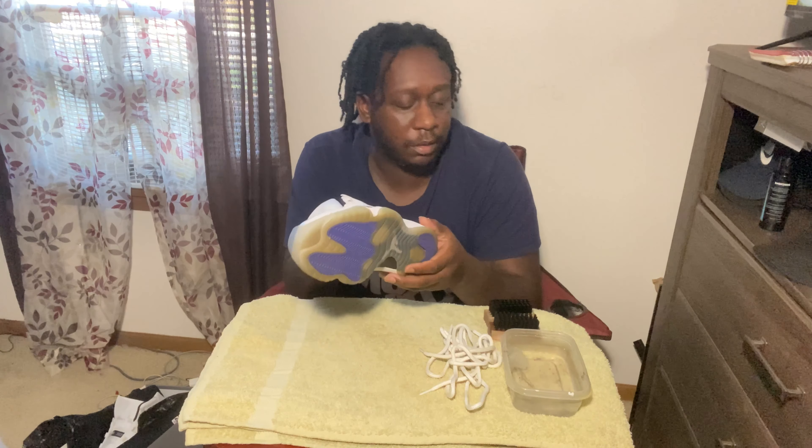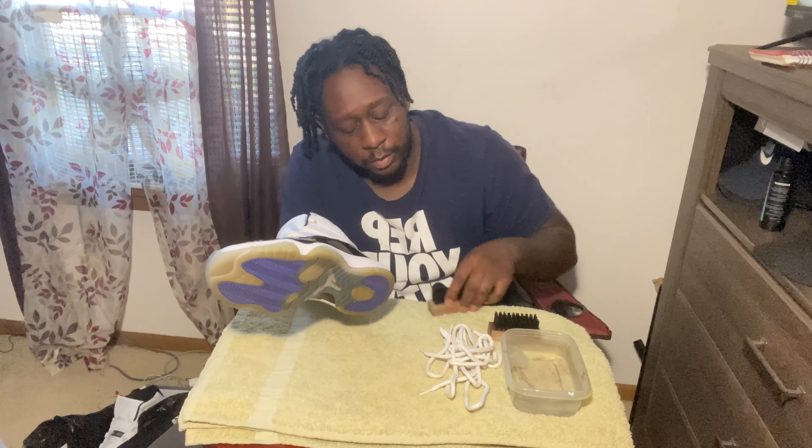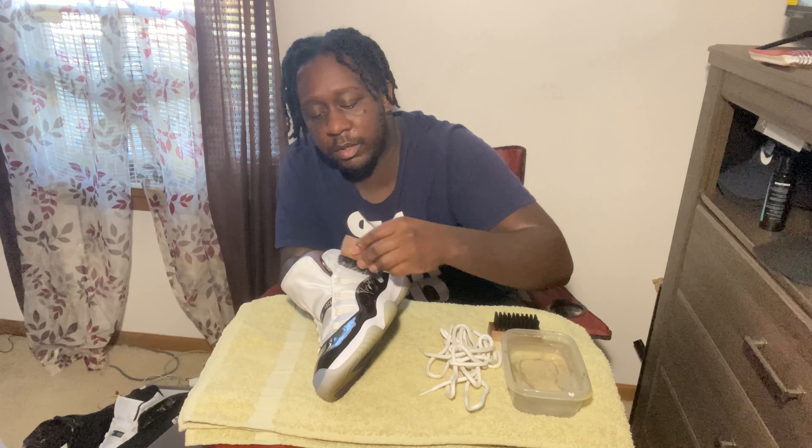I like the Concords but the one thing I don't like is the white mesh — it just gets dirty really quick. Since it's pretty sturdy, instead of going with a soft bristle brush we're gonna start off with the medium bristle brush. Shake the water up a little bit and just get into it. When I clean I always like to use a circular motion.